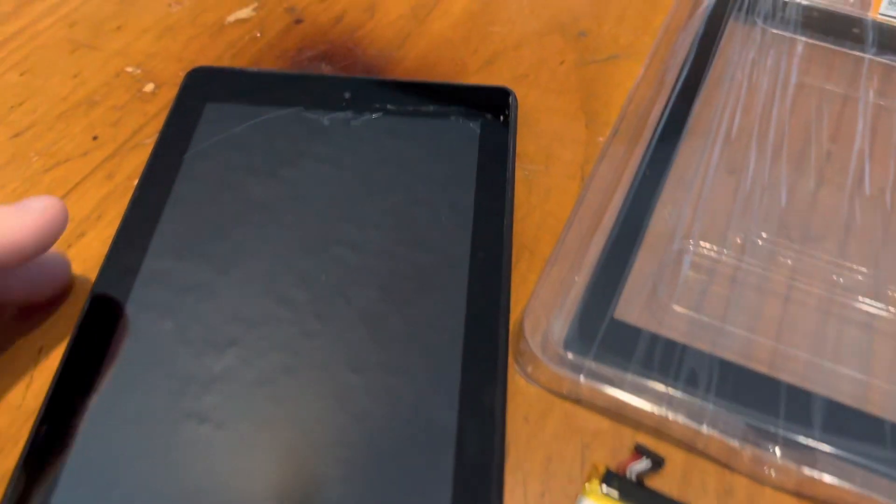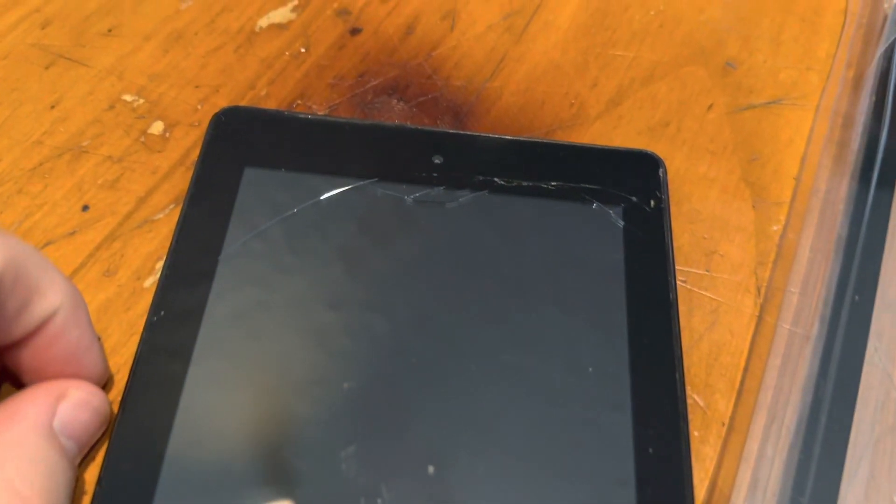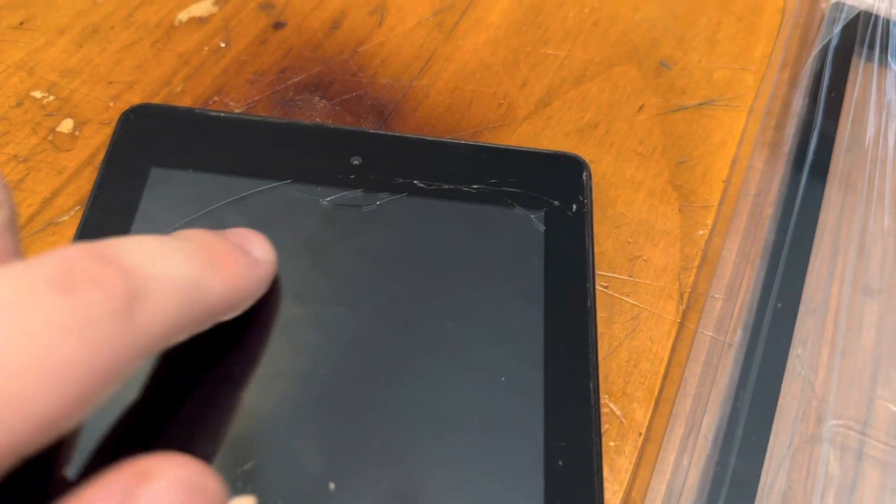All right, getting ready to do a screen replacement for my niece. Badly shattered screen, if you can tell.